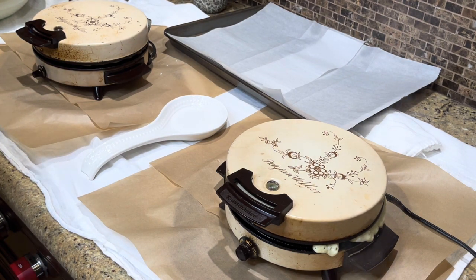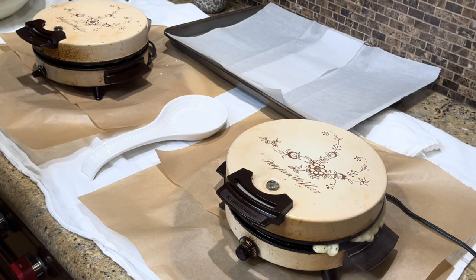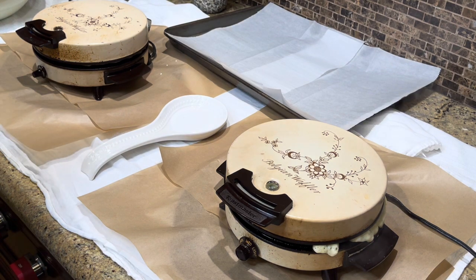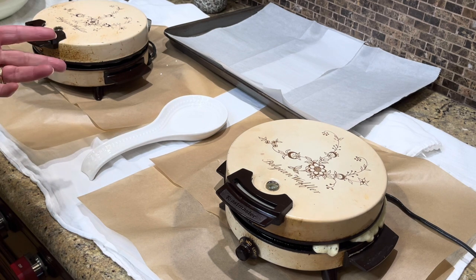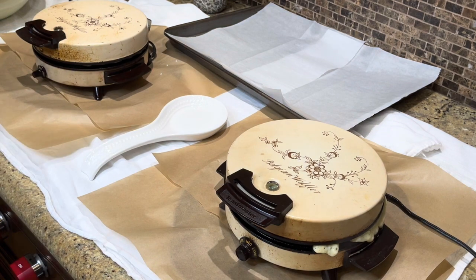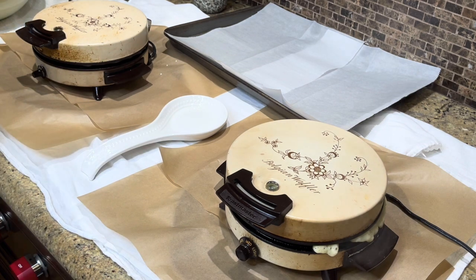Serve them just like that — it's so pretty and all our guests always like it that way too. You can use mixed berries, blueberries, raspberries, blackberries, whatever your family likes. Before school you can cut these in quarters, pop them in the toaster, hand them to your kids in a piece of parchment paper, and send them out the door.